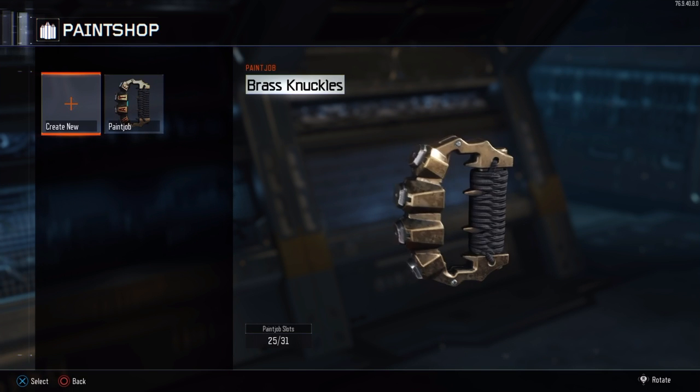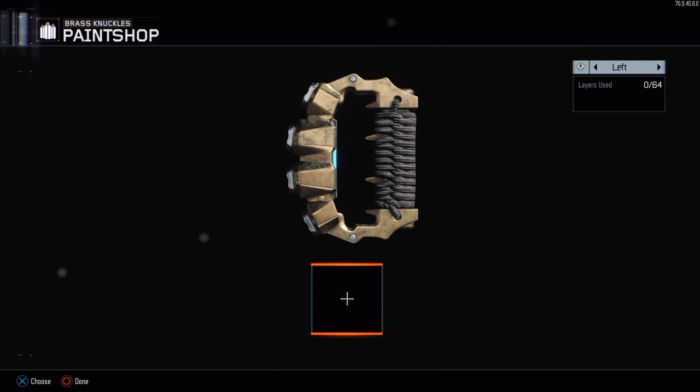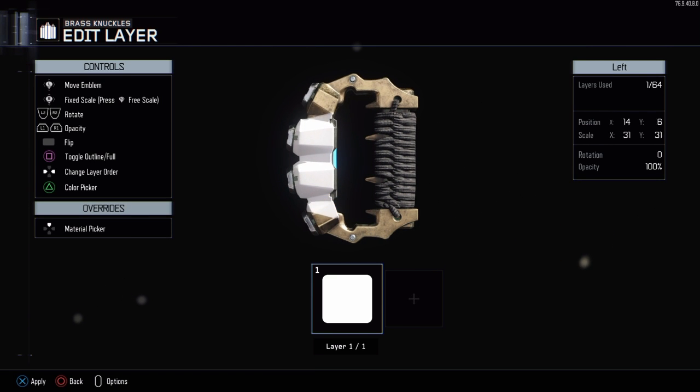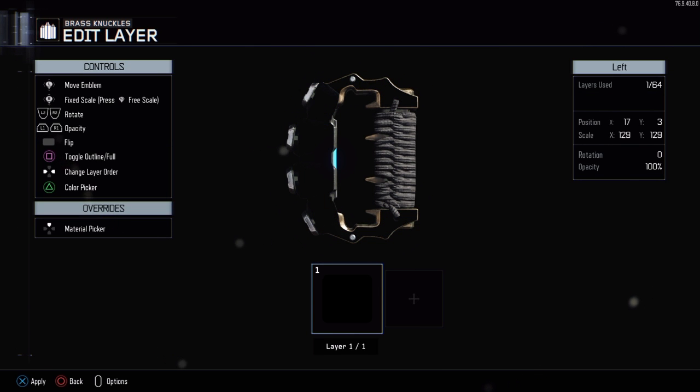So let's go. First you gotta create a new paint job in paint shop. The first layer, you're just going to want to take anything really and fill up the entire area. This generally works with a lot of things that have a big area to work with. Some guns like the Brekkie have a really really small area to work with so it's not that great. Anyway, fill up the entire area with one color and then change it to black and bring the opacity down to 90 percent.